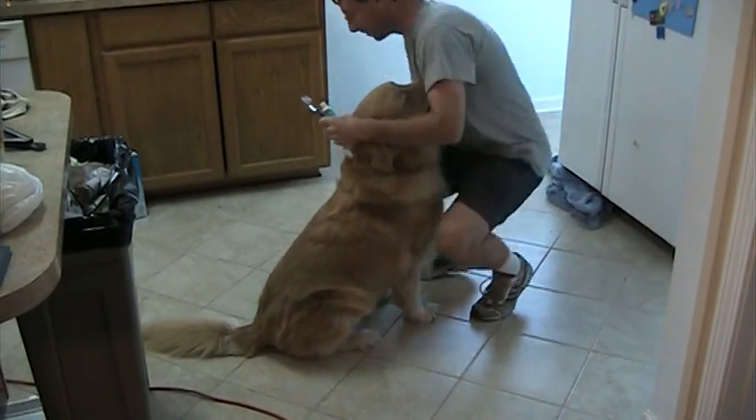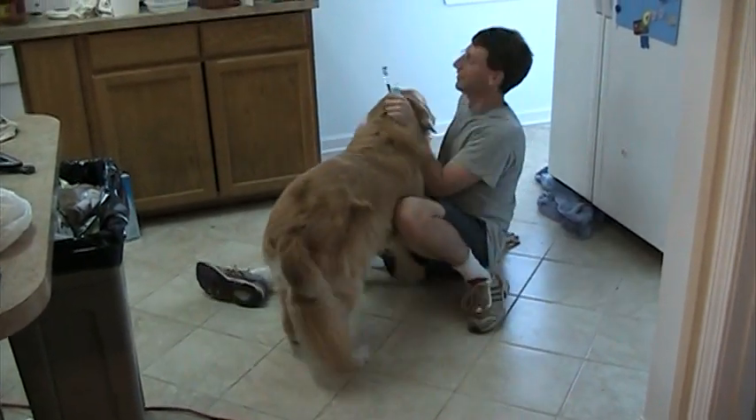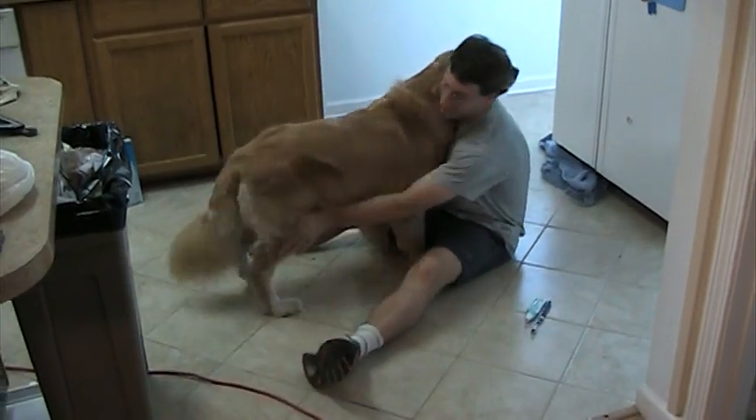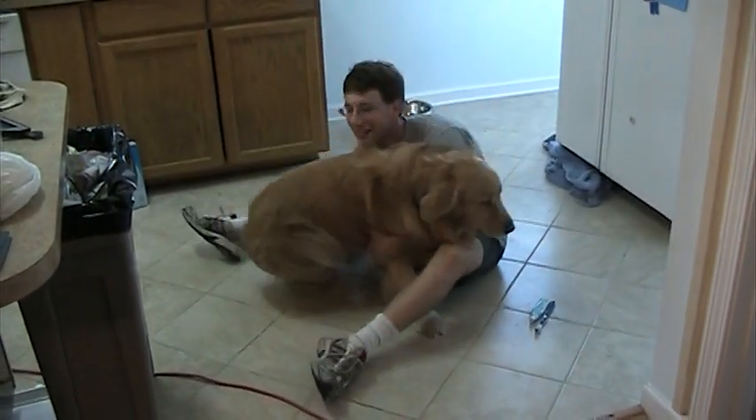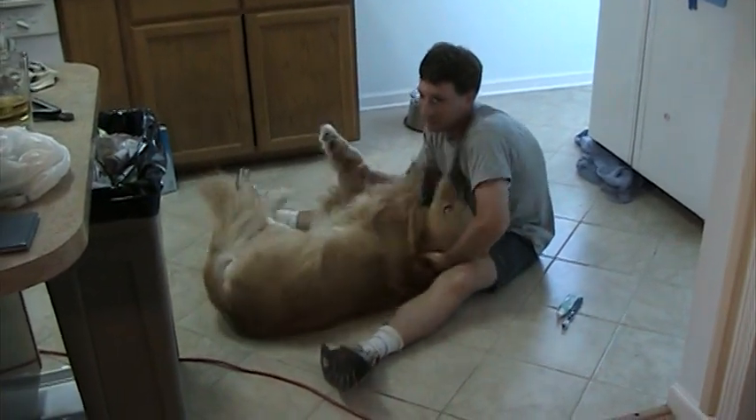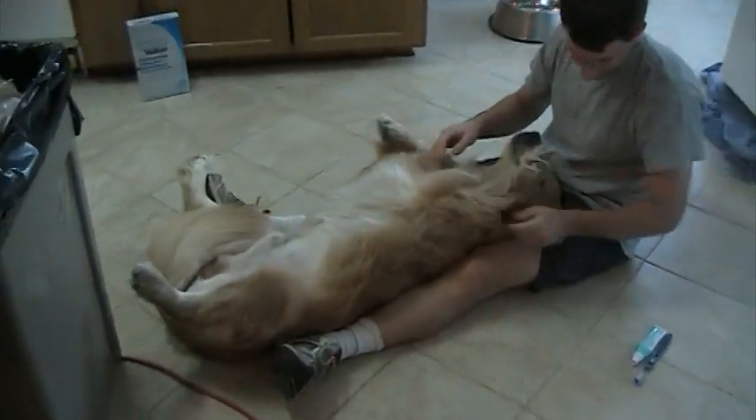The way we found works best — usually we do it after bathing him, so he's wet, but today he's not wet. What we do is we just knock him over on his side like this, and then we make him go backwards, because we found he can struggle a lot more if he's the other way.